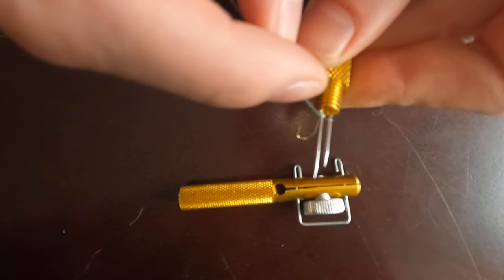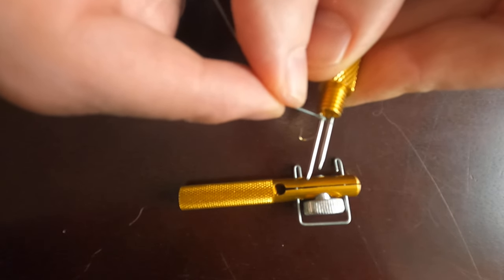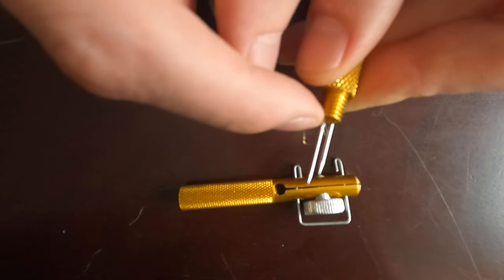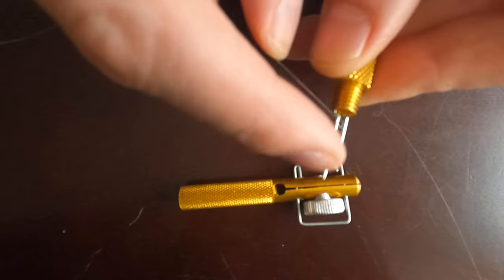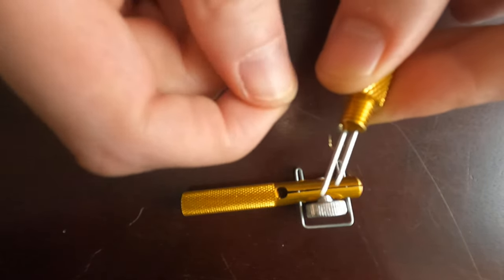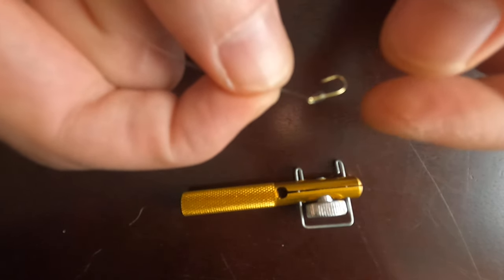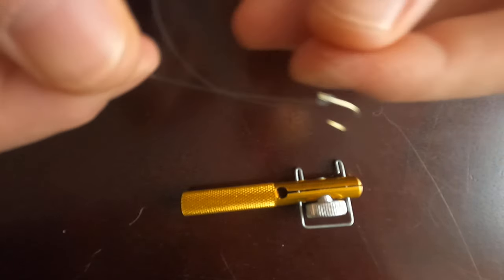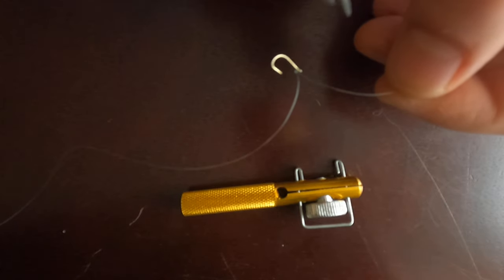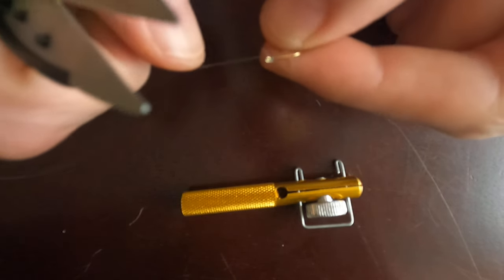The next step is to remove the line from the shorter needle, but leave it on the longer one. Now our line with the hook is only on the longer needle — tighten it up a little bit more, then remove it from the longer needle. Hold the hook, tighten it up a little bit more, and that's all to it. We've managed to place a small hook on a line without any struggle. Just cut the necessary line and you're done.